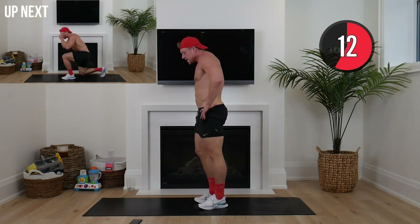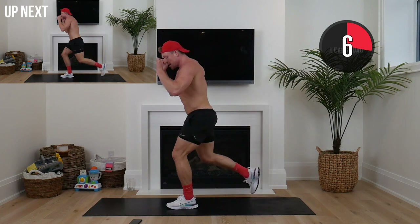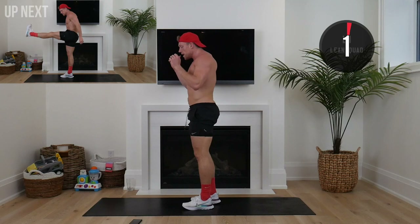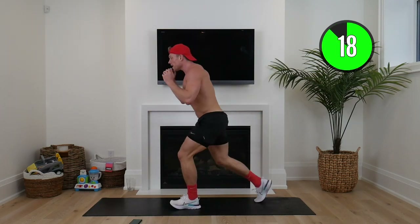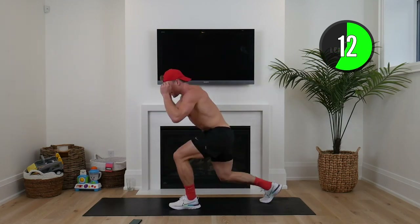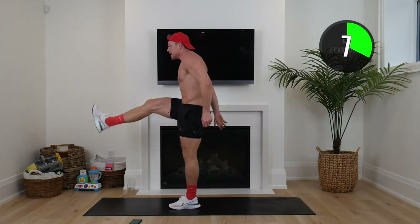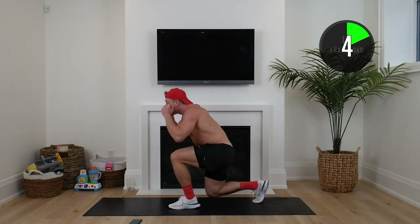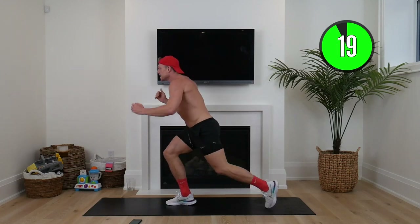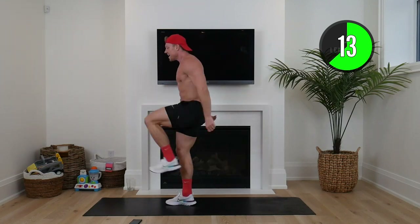Up next — reverse lunge with a kick. Hands up, reverse lunge down, kick forward. Nice and controlled. Here we go squaddies — hands up, reverse down, kick forward. And in 10 seconds we'll switch legs. This is helping keep that heart rate high but also build that lean muscle. Other side — switch! 10 seconds to go, try and stay controlled — all those little stabilizers working in that lead leg.